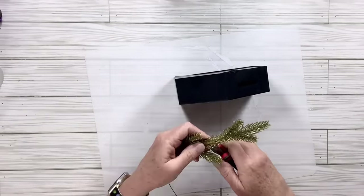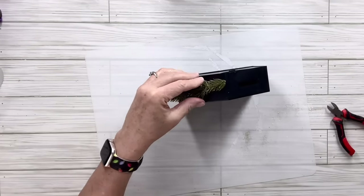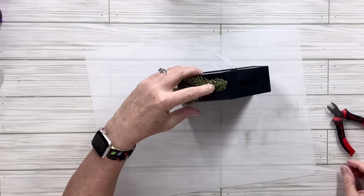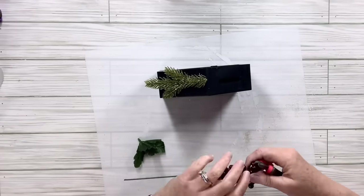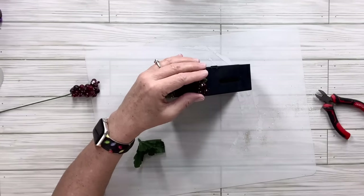The other side has the opening for your coins so I don't want to put anything there. I've got these burgundy berries and I'm just going to cut off some and add them to the top with hot glue, continuing to add them until it looks right. You could do whatever you want — get a pinecone, whatever you think would be pretty. I just really like these berries.